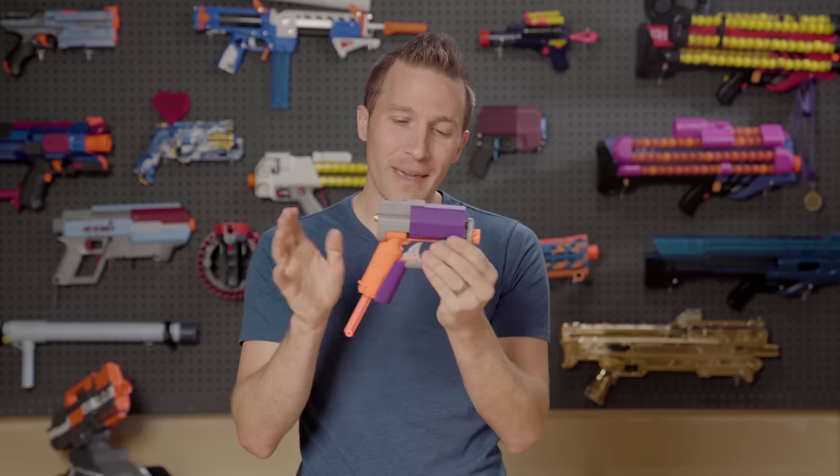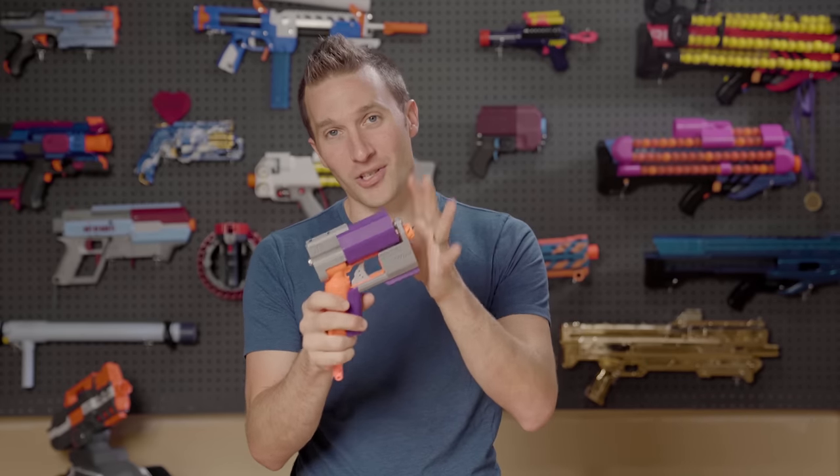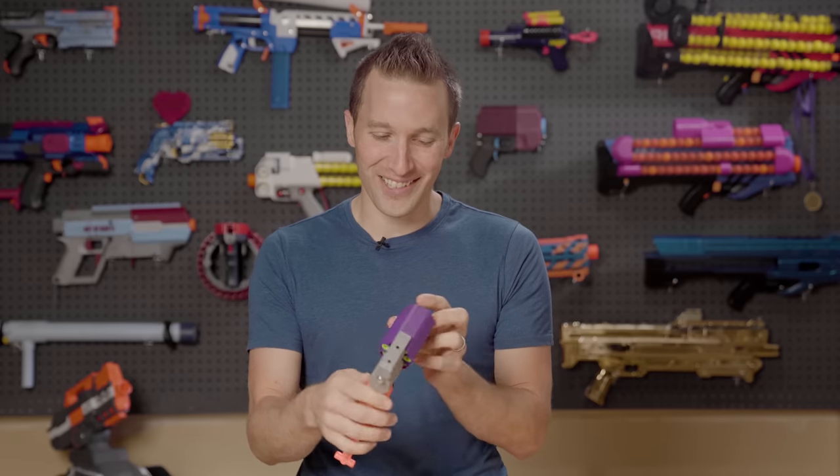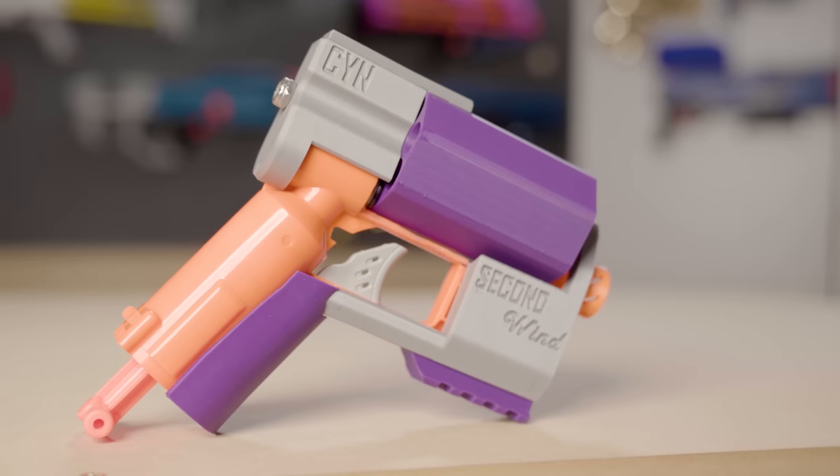Several months ago at the Maker Faire, two guys Quinn and Josh stopped by my booth and they dropped off a nice little care package, including a custom blaster mod that they had made.